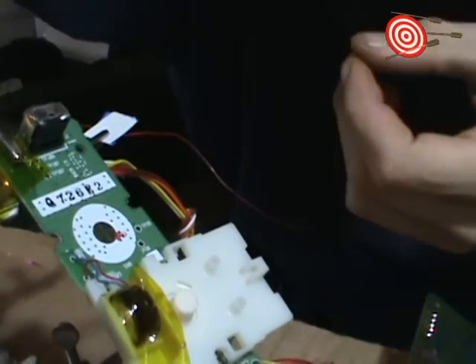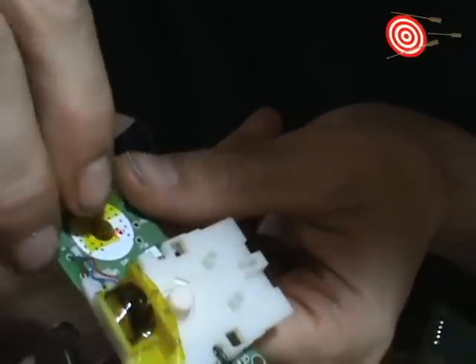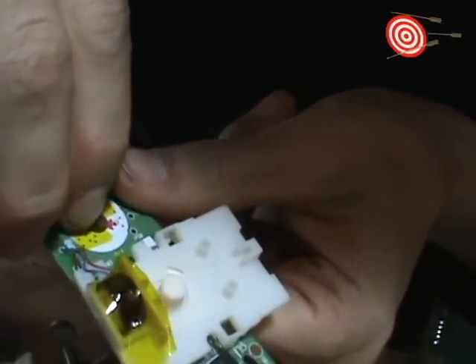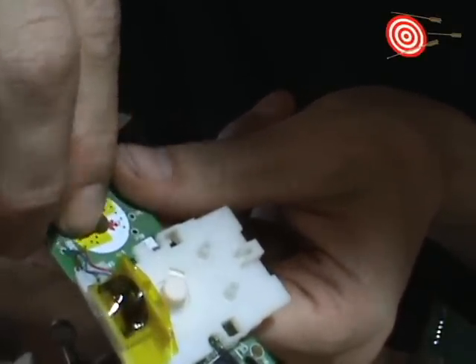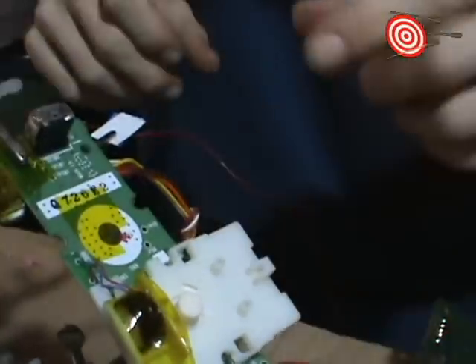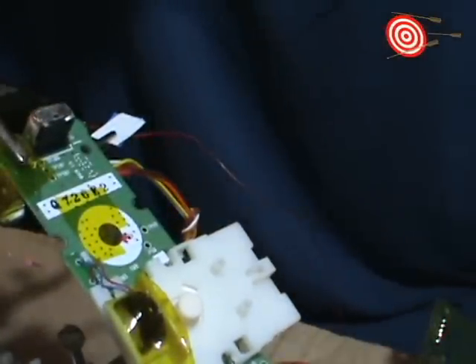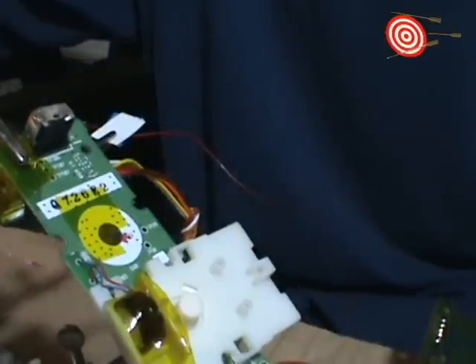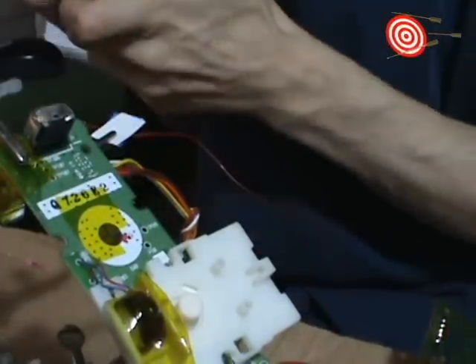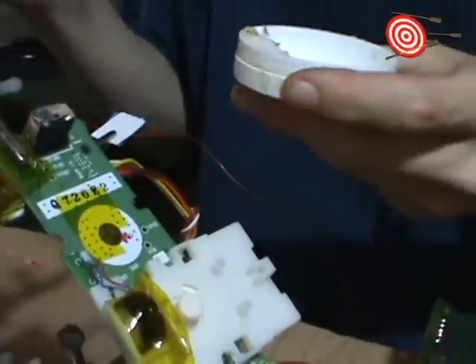I'm just going to mask everything but the pad I want to get here, with the B here. That's over too much. So I've just masked those other three, and I'm going to get that fourth. That just makes life a little easier in the sense that I don't have to worry too much about bridging.